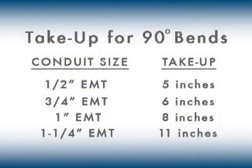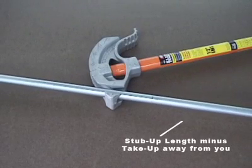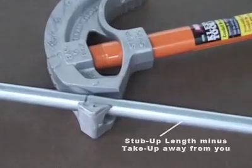For codes and common take-up lengths for other conduit, refer to the National Electric Codebook. Insert conduit into the bender hook, aligning the pencil mark with the arrow on the conduit bender, with the beginning of the stub-up away from you on the floor.